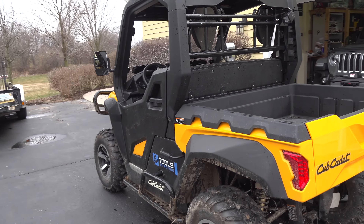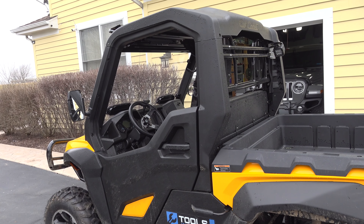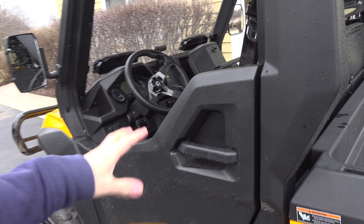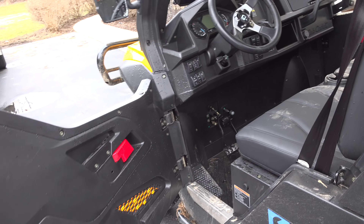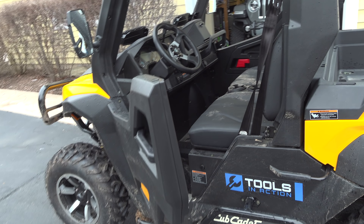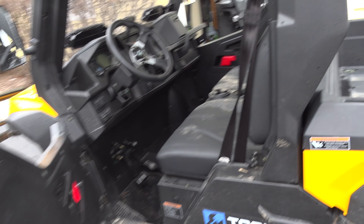A couple of the neat features on this UTV that you're not going to find on any other UTV: it includes a cab, stock. Yes, that cab is stock, and doors. Check these doors out — these aren't just cheap plastic doors, they're metal-filled. There's metal in there, so it's an actual integral part of the roll cage system when the door is closed, which means you don't need those huge bars that come out here that always bang into your thigh.